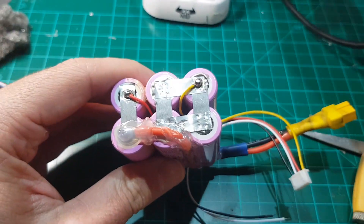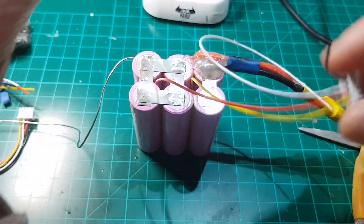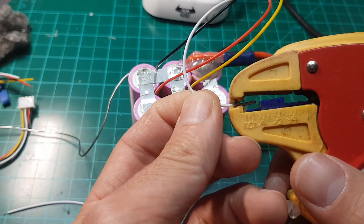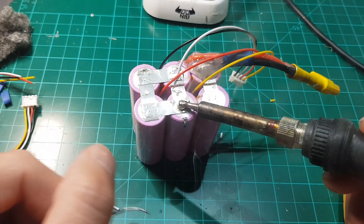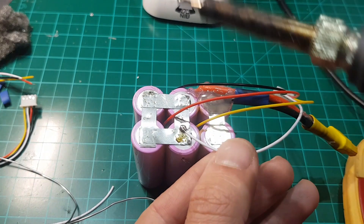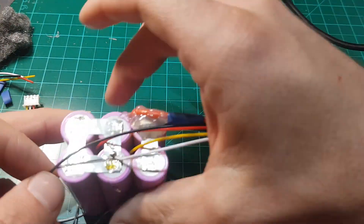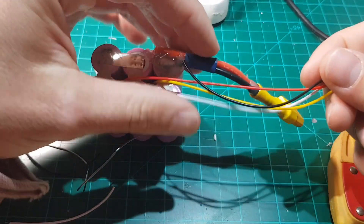Having secured that one in place, continue to the second cable. Again, you will need to cut it to size so that all three cables that will be connected are the same length. Solder it in the middle position as demonstrated. The last cable you need to install is the black one — again, cut it to size and solder it to the negative battery terminal.